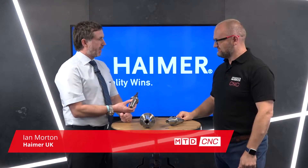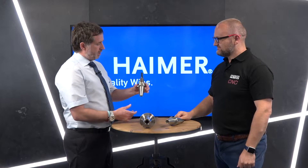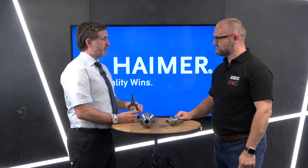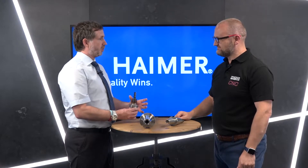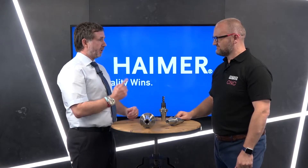Shrink fit tooling is a product we all know Hymer for, but today we're going to dive a little deeper. Shrink fit tooling is a process where we clamp a shank of a given diameter in a holder using induction. The induction coil is a magnetic coil which generates heat, causes the holder to expand, we place the tool in, then it contracts, clamping the shank — whether that's high speed steel or solid carbide — giving complete 360 degree contact.